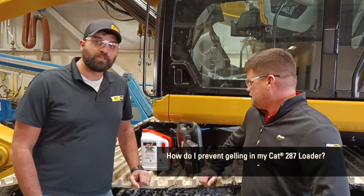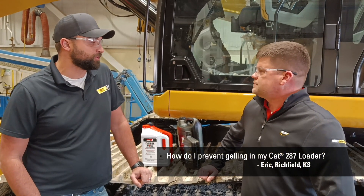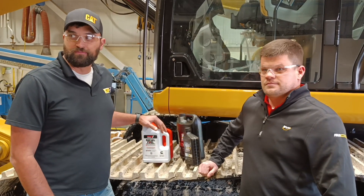Thanks, Matt. Here at Foley we offer multiple different options for your winter anti-gel to put into your machine. Best bet is to watch ahead of time, know when it's going to get real cool, and get the additive in ahead of time.